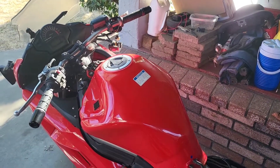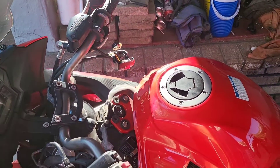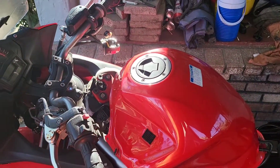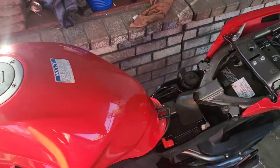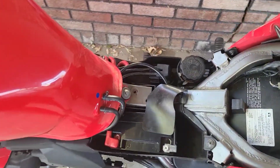Alright, here we go. This might help out some people. Ninja 650 — 2012 Kawasaki Ninja 650. No start. You push the start button and it did absolutely nothing.